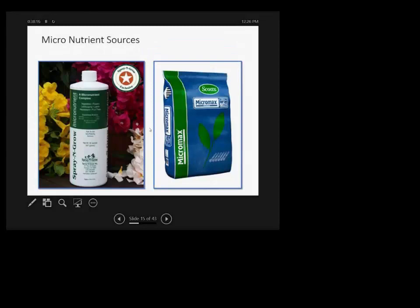If you need a micronutrient source, or if your organic fertilizer doesn't include micronutrients, there are standalone micronutrient products like Spray and Grow — a micronutrient complex that can be sprayed directly on the plant. Even if the plant absorbs just 0.1% of what you spray, that is more than enough to meet its micronutrient needs, since 1% equals 10,000 parts per million.